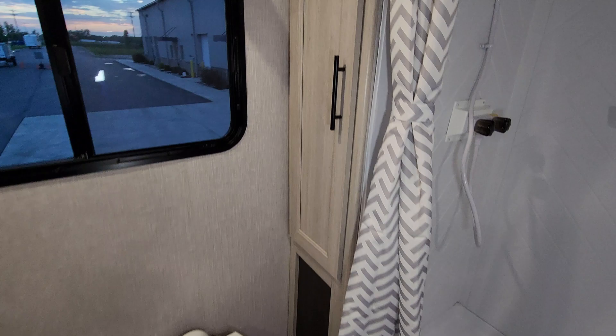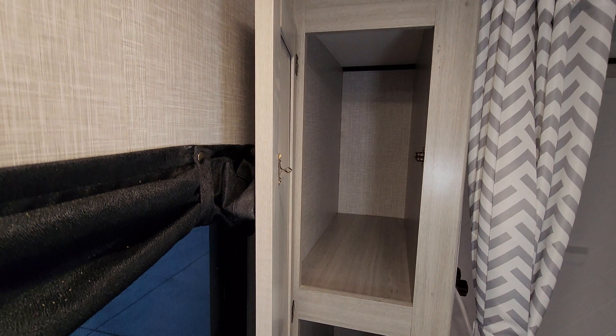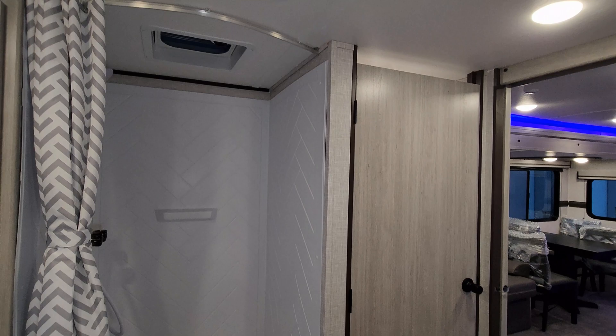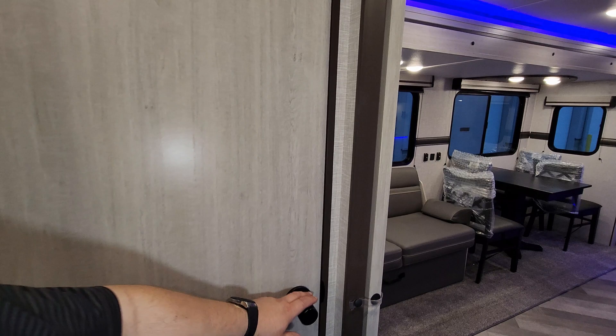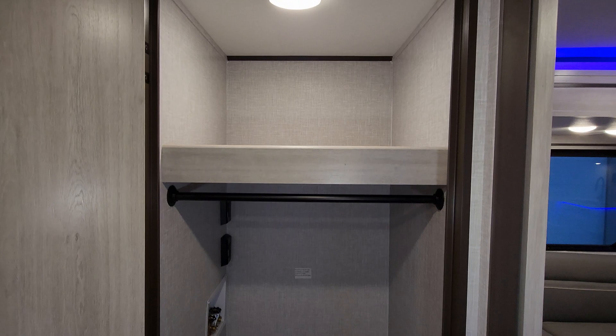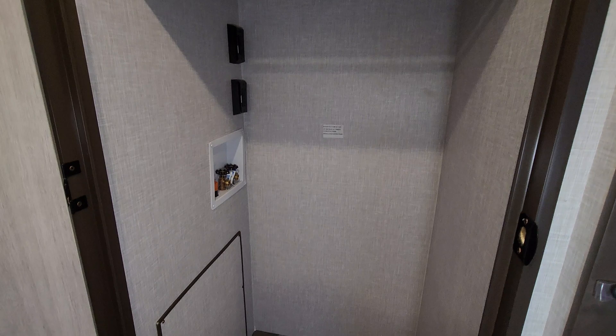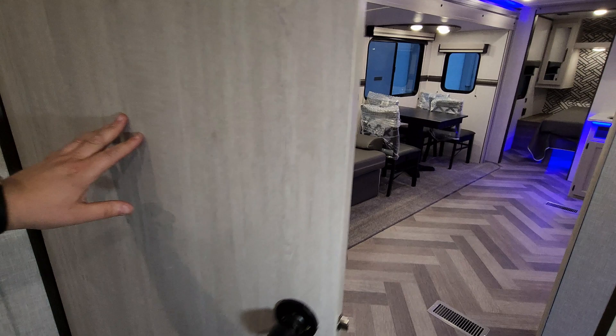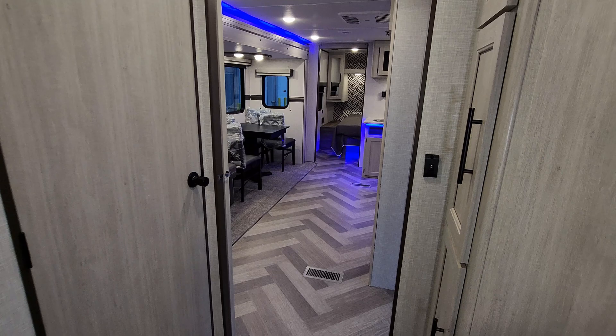Over here there's even more storage. The walk-in shower has another roof vent above it as well. Right here is another massive closet — or a stackable/combination washer-dryer area — with a shelf up top, a light, a hang bar, and electric, water, and drain outlets in the back so you could do a stacked or combo washer-dryer here. It's a pretty cool bathroom with tons of room to maneuver.